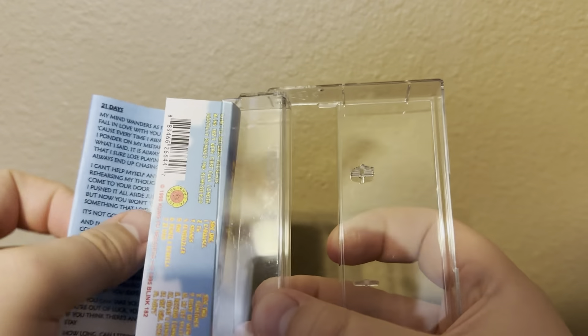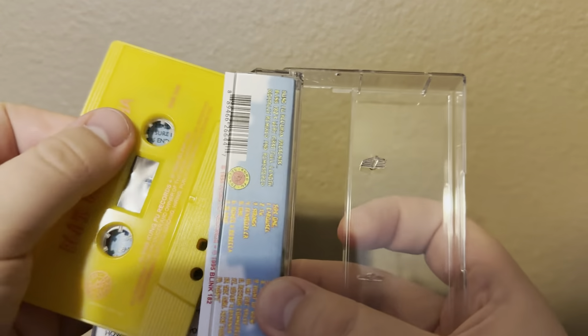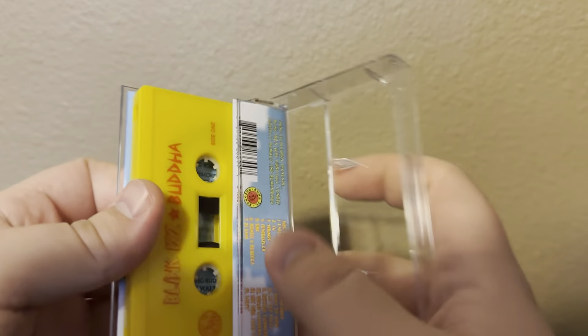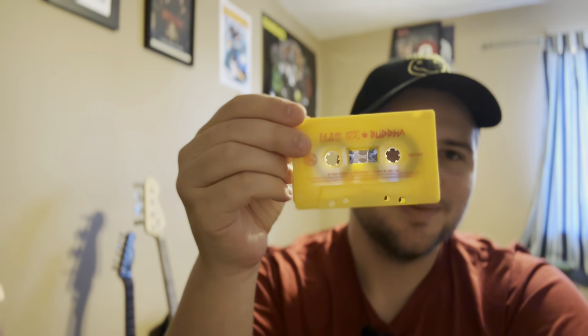I just love the guitar progression in Strings — not really a riff, just the progression. It's so good. But yeah, this is really cool to have it in the yellow shell. It's just a really cool thing to have.